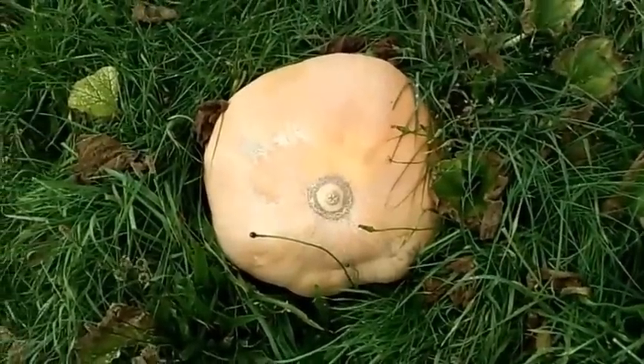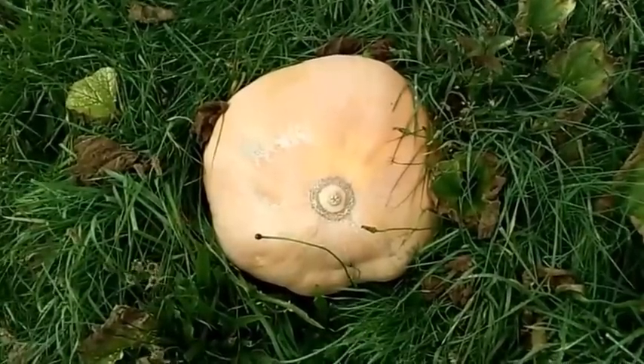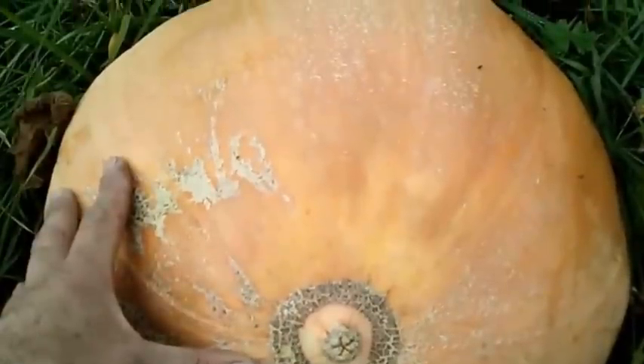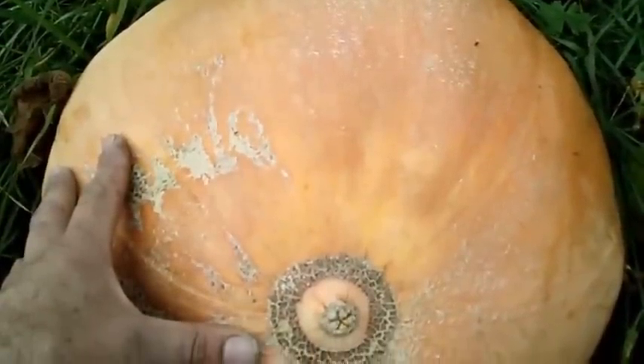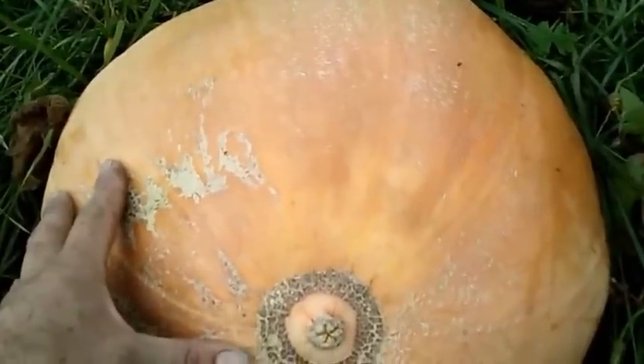Hey guys, Larry from Oregon Coast and it's October 12th and it's time to harvest my hydroponic pumpkin. It's not the giant I was hoping for, but it's my first pumpkin and I'm pretty happy with it.